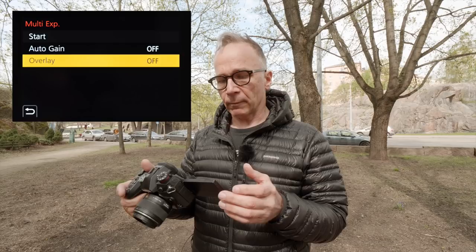Then there's the overlay on and off option. If you have the overlay off, you simply take a picture and then take another picture on top of that — you can do up to four exposures in the same frame. But if you have the overlay on, you can choose any of your previously shot pictures that are on the same memory card and use that as your first exposure, then take other pictures on top of that, up to four pictures. Bear in mind that the pictures on your card must be in RAW format, otherwise you can't use the overlay on option.